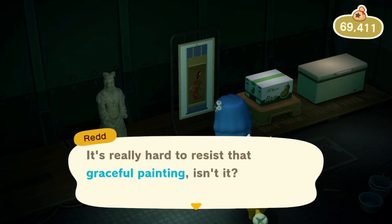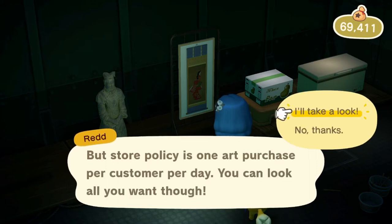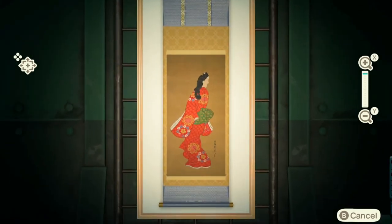Hey guys, welcome to another episode of 'is Red gonna rip us off or not,' and this is the graceful painting. Take a look. So how you can determine the difference — we'll start with saying that this is a fake, and how you know is...